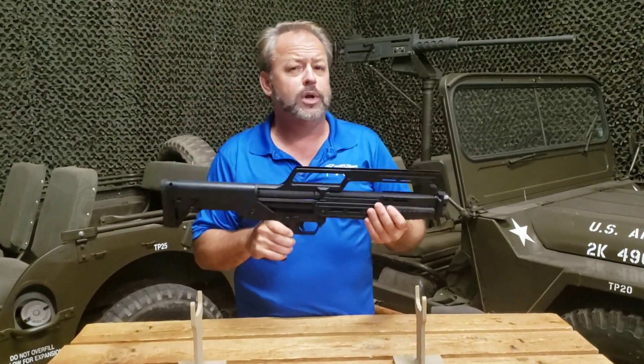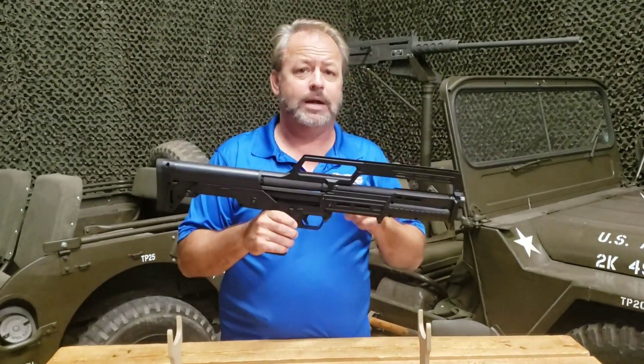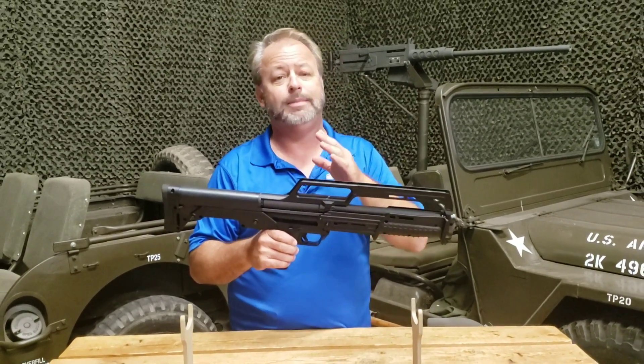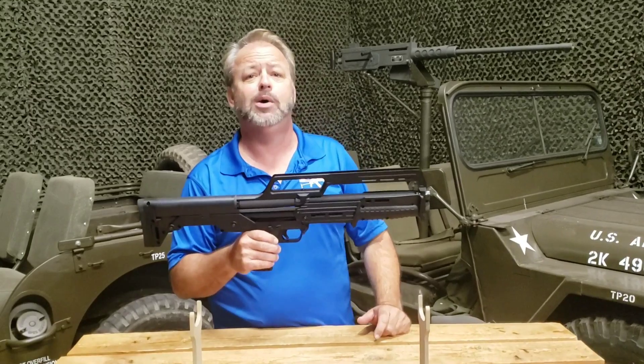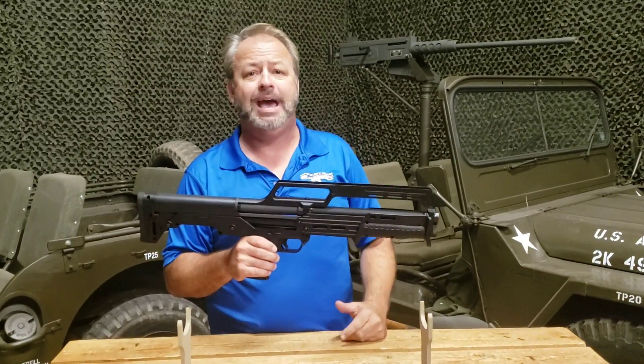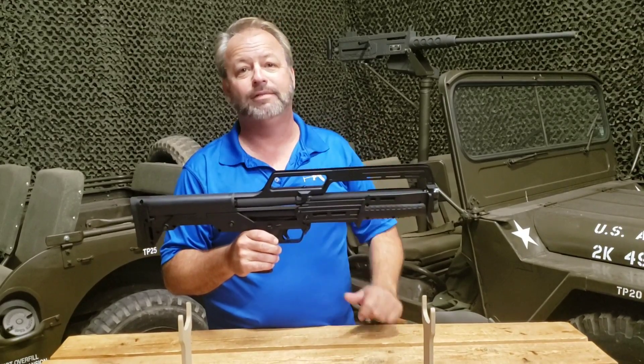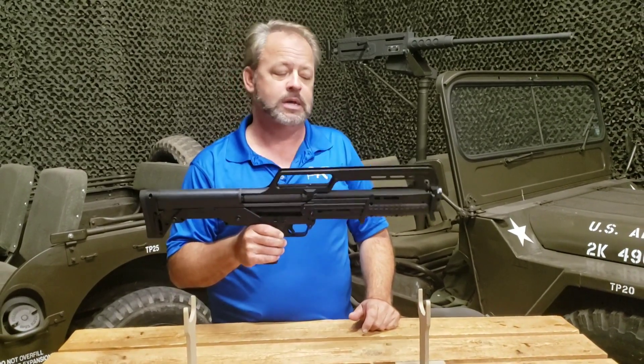Overall the gun should hold anywhere between six rounds in the tube and one in the chamber, or seven in the tube and one in the chamber, depending on the size and length of the shell. One thing we've found with shotgun shells over the years is they can vary ever so slightly in their dimensions.